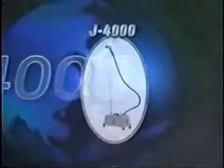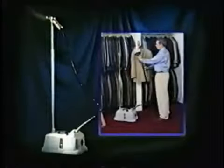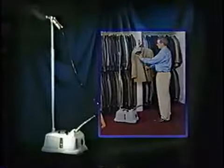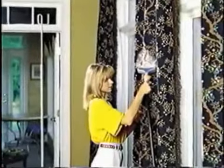The model J4000 ProLine Series Jiffy Steamer, our most powerful model, is ideally suited for commercial applications. A necessary piece of equipment for the industrial fabric markets and garment trades, the J4000 removes wrinkles, sets cleats, tightens seams, revives crushed carpeting, and much more.